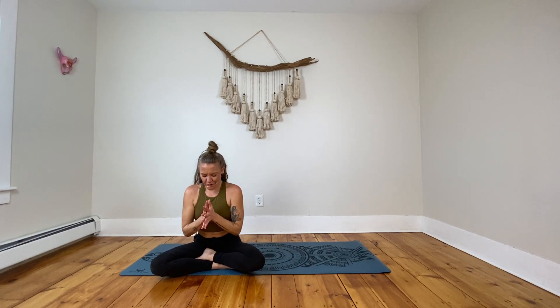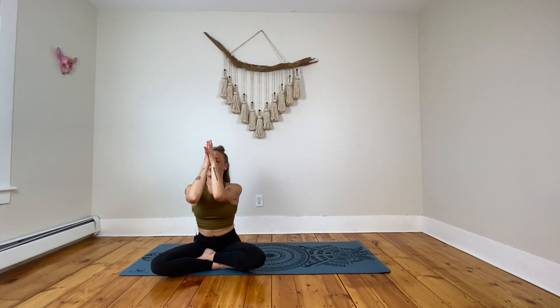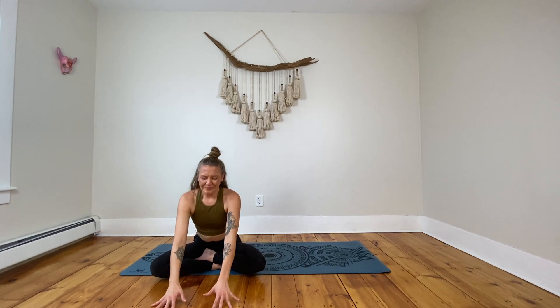Bringing those hands together in front of your heart, bringing your chin towards your chest and gently closing the eyes or finding that nice soft steady gaze. Sealing in our practice as always, honoring ourselves first and foremost for showing up. Bringing those thumbs to your forehead, finding that gratitude for whatever it is we're grateful for today. In that gratitude we bow to this practice. Much love, thank you so much. Great job today — we'll see you tomorrow. Ciao.